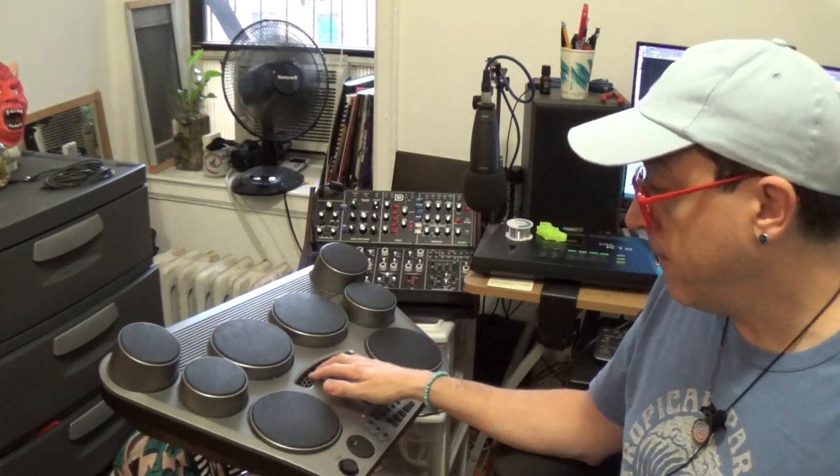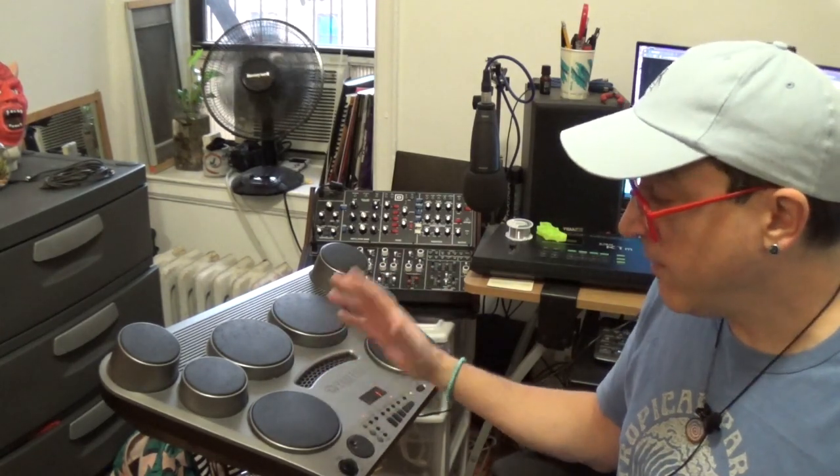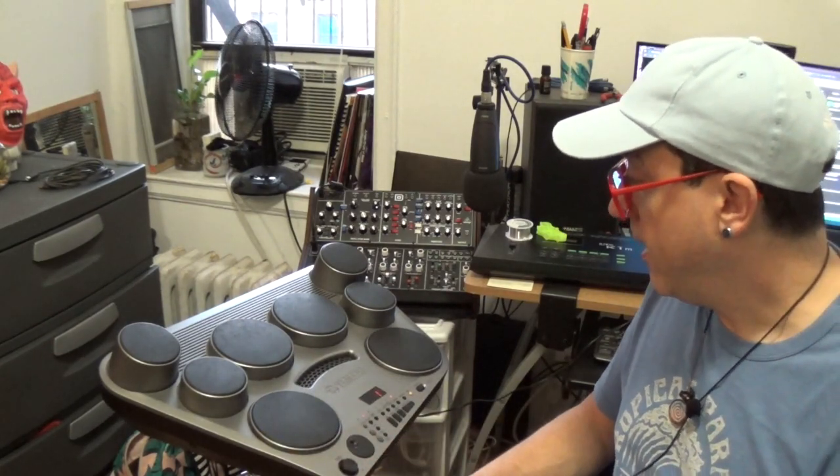You can pick these up used — they don't make this model anymore — but used for around $75 to $150, which is a really decent price for what you get. It's definitely a very playable drum set.